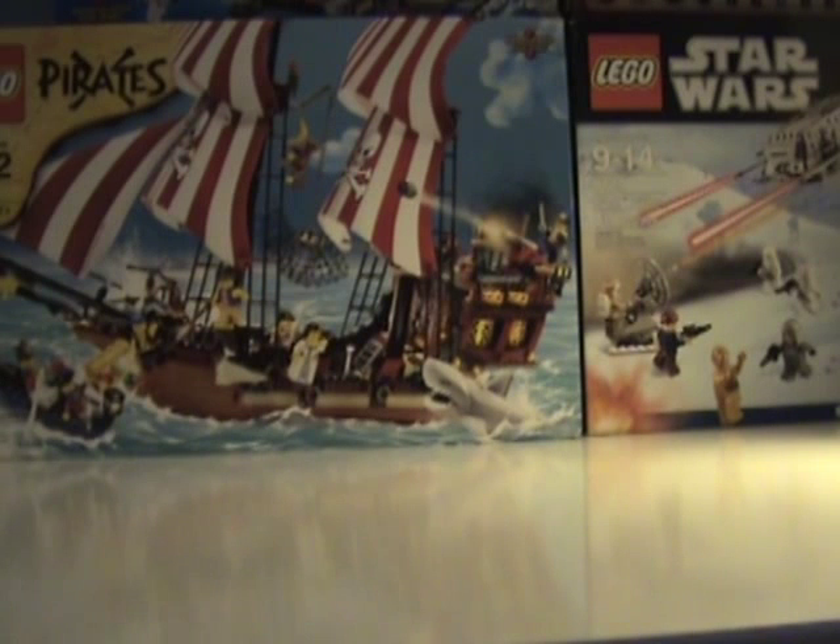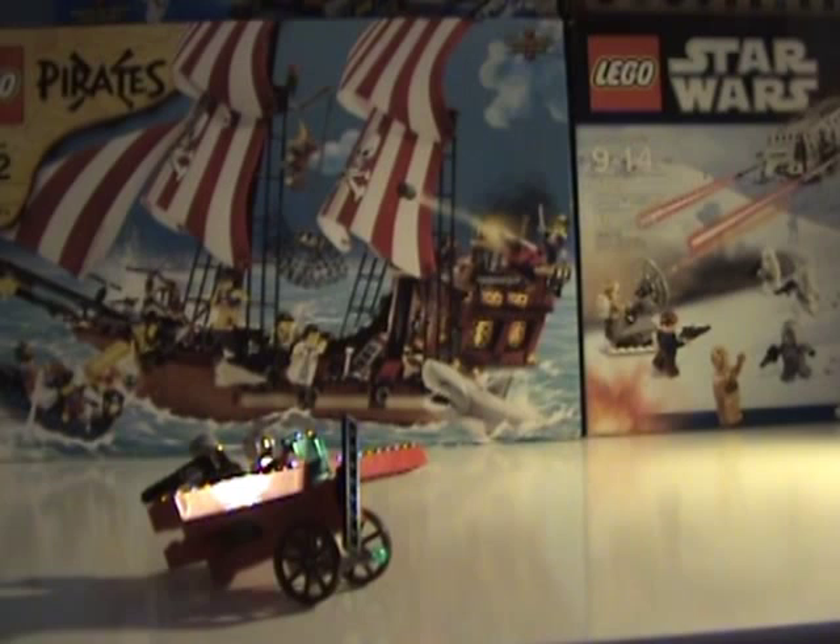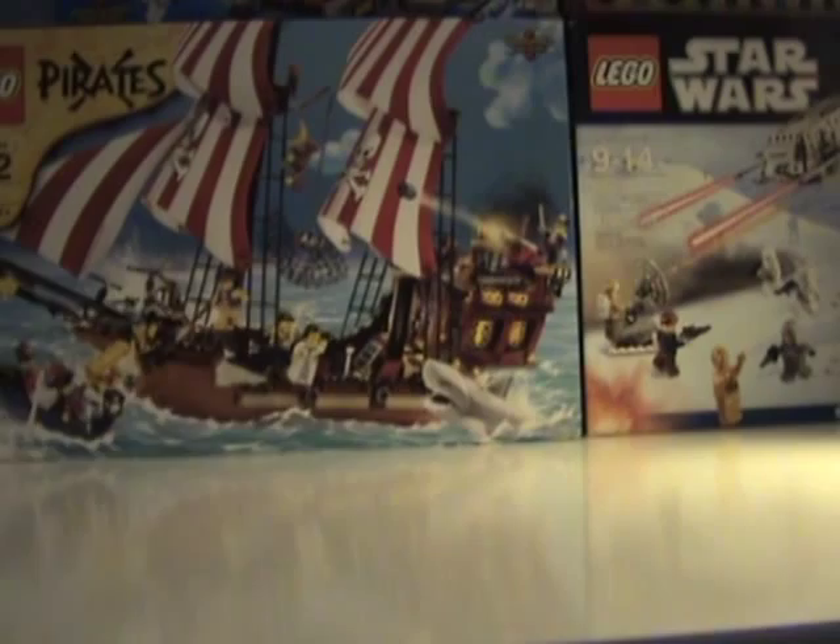Hello everyone. Welcome to Story of the Brick Studios, or JB Brickman Studios. We are about to be reviewing one of my custom things — the Red Baron's Fokker DR1 triplane. Here's my Red Baron Fokker DR1 triplane.